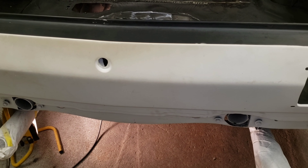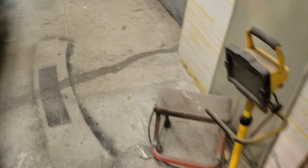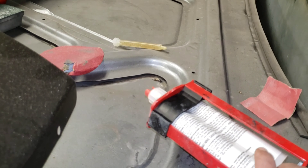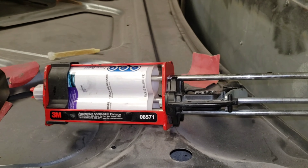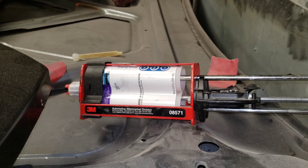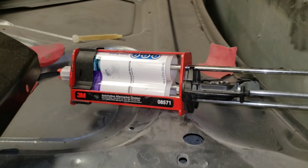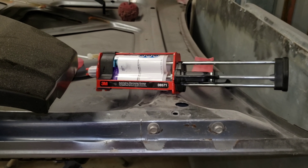I'll let that dry overnight and come out here and sand all that tomorrow. The semi-rigid seam sealer I use — right here — I can't remember the number on it right now, I posted it a while back. I used a self-leveling one, and that one there is not self-leveling. It's black — it's a 3M heavy body seam sealer. It dries in about eight minutes in, I'd say, 75-degree weather. But I'm just going to let it dry overnight so I know it's good and cured out.